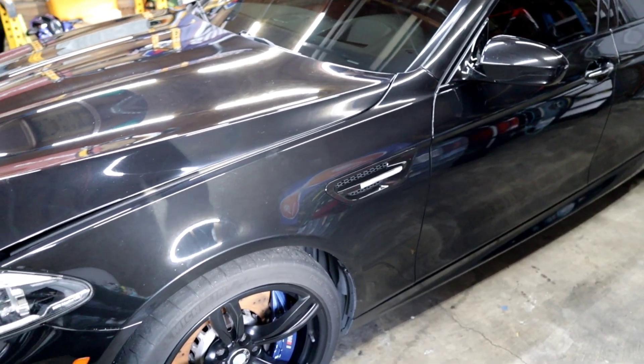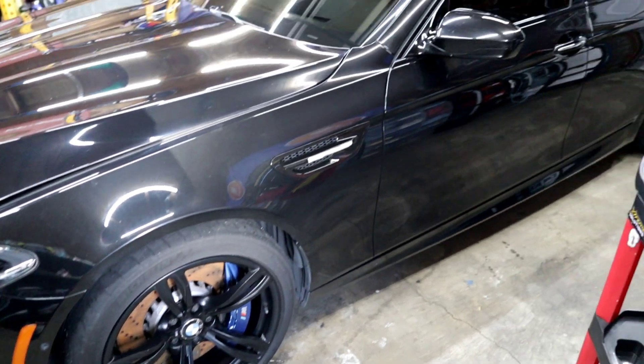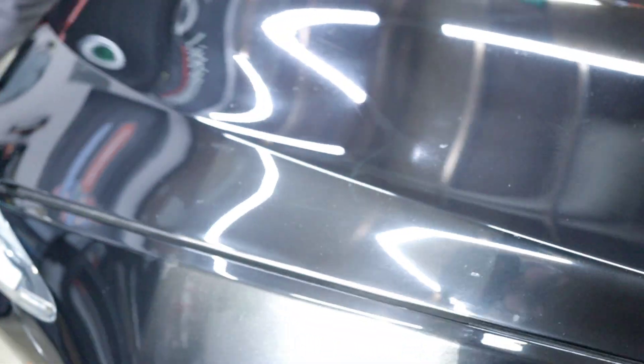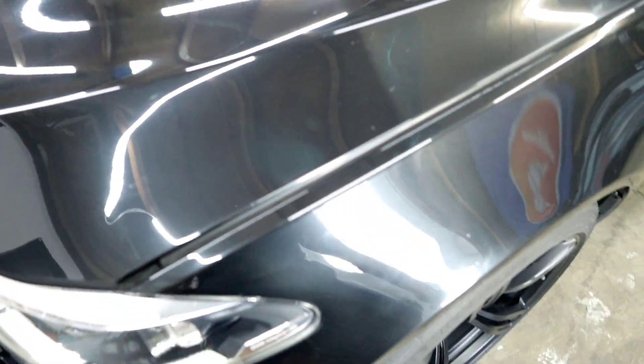I go around with my detail brush, hit all the jams and corners and everything like that. Got this thing all cleaned up, got the wheels all dialed in. There was a little bit of contamination on the hood, the roof, the trunk lid, and the top of the bumper, as well as the top portions of the doors — nothing crazy. I did run my iron remover across this thing and really didn't get much out of it. You can see the paint here — it's got some oxidation and these weird blemishes in the paint.